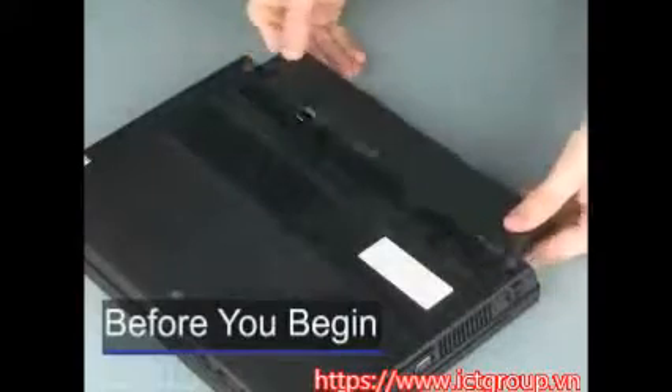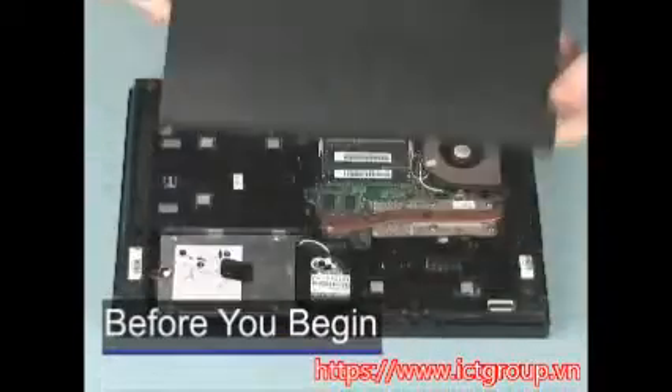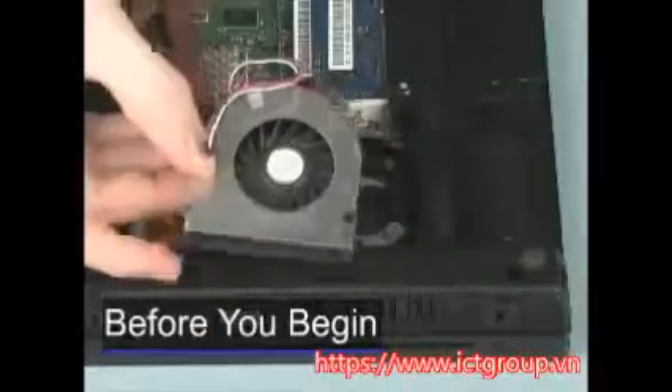Before you begin, remove the battery, bottom door, optical drive, and fan.